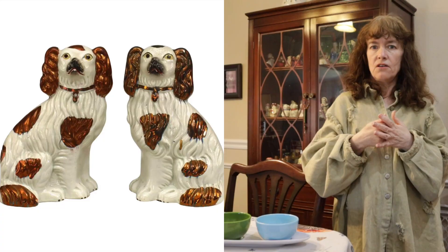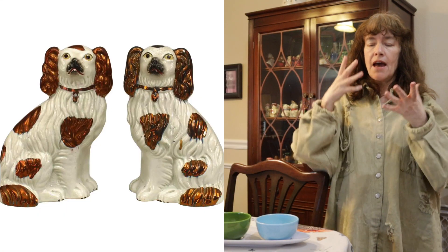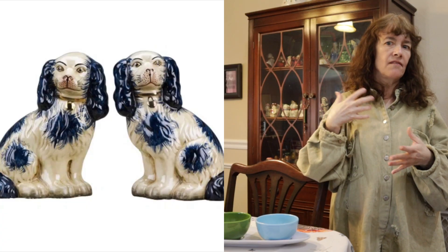One of the biggest things that has so many fakes are the Staffordshire dogs. How can you tell if a Staffordshire dog is a repop or a true vintage piece? One, it's the holes on the bottom again — how they're actually manufactured. Two, it's the coloring. True Staffordshire dogs have that brownish color and will have some black markings on them. The newer ones are black and don't have the same markings. So those are easy to check online.